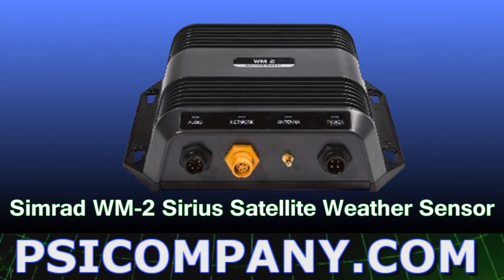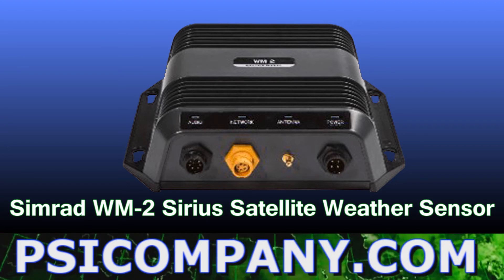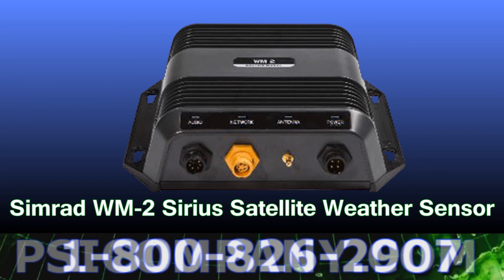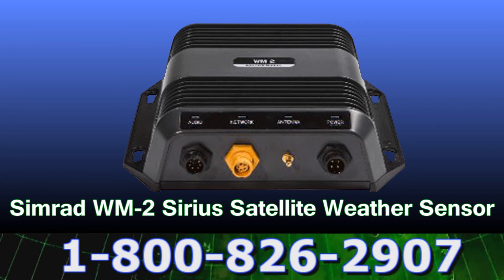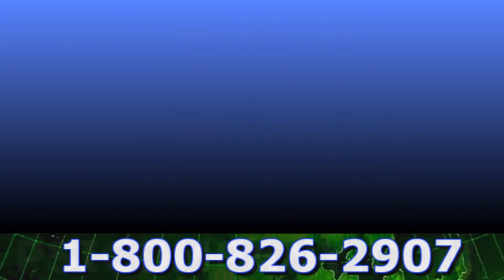Weather is never a problem for the Simrad NSE Multifunction Display. Just add the Simrad WM-2 Sirius Satellite Weather Sensor plus your subscription and you will be able to download detailed color satellite weather charts and weather forecasts in real time.